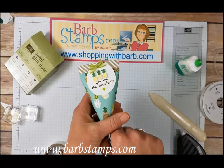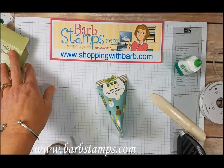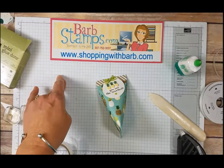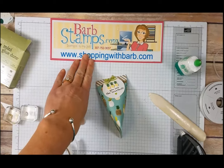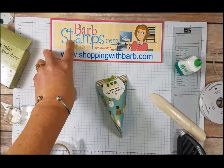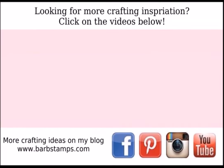So I hope you enjoyed the video. If you did, please give it a thumbs up — I love seeing those. If you need to order your own supplies — the Tutti Fruity Suite, Fruit Basket Stamps, any of that stuff — you can do it at shoppingwithbarb.com. Please use my host code when you do order; it's listed on my blog at barbstamps.com. As always, I hope you guys have a wonderful day. Thank you.